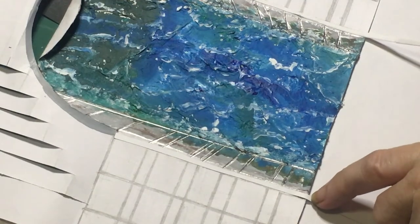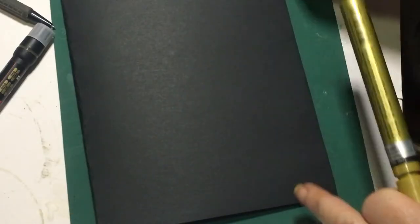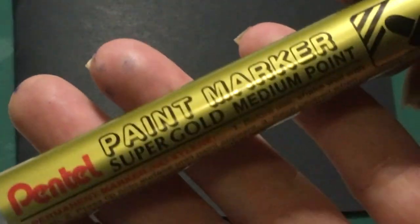On the black cardboard I'm just going to write 'Happy Birthday.' I'm going to be using this paint marker — you can write it in whatever style you want. I'm just going to try and write it in some fancy calligraphy.